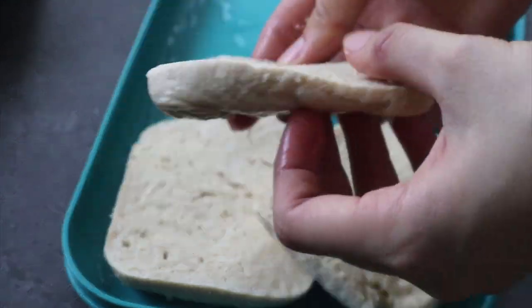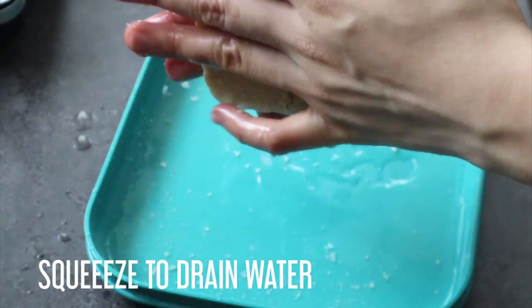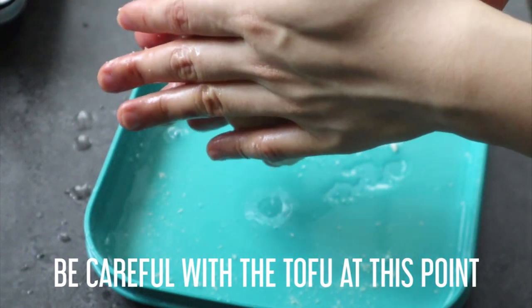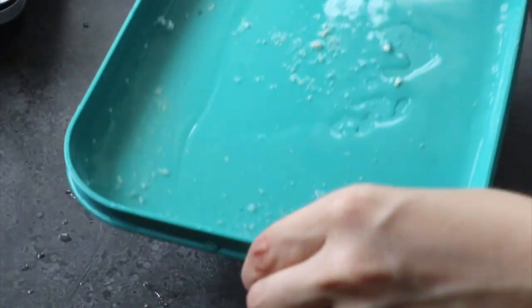The water is going to expand and it's going to create these amazing textures and layers inside the tofu. After that, we're going to thaw it and just squeeze out the water to drain. You're going to want to be careful at this point — the tofu is very fragile. It might crumble, especially at the sides. So just place it flat on your palm and squeeze it like a sandwich.